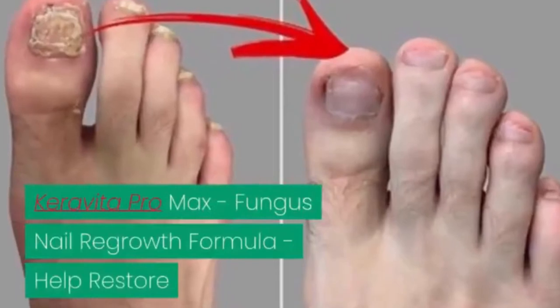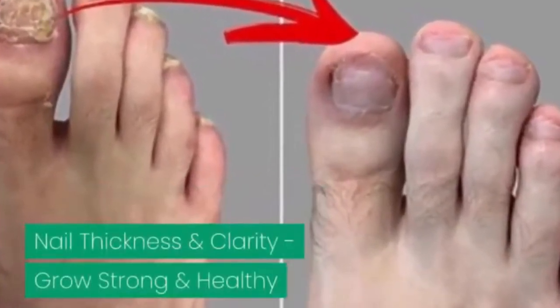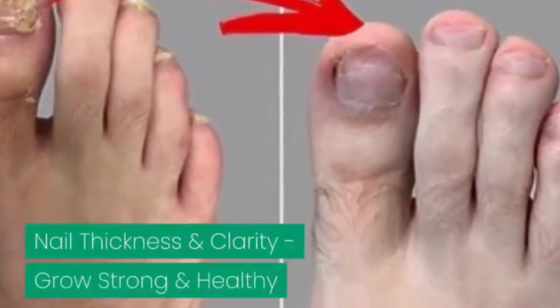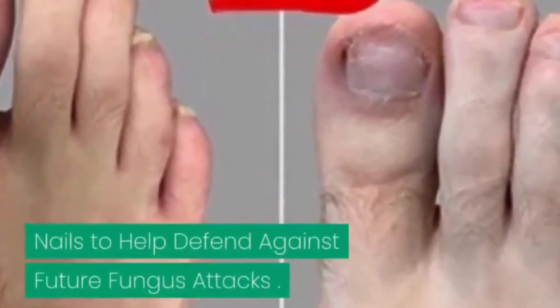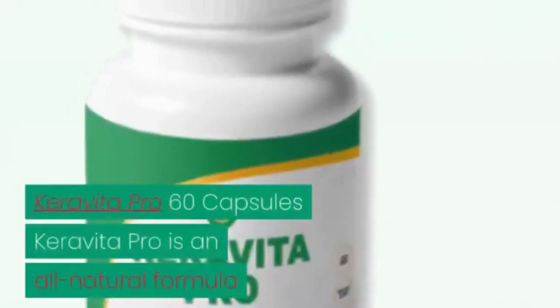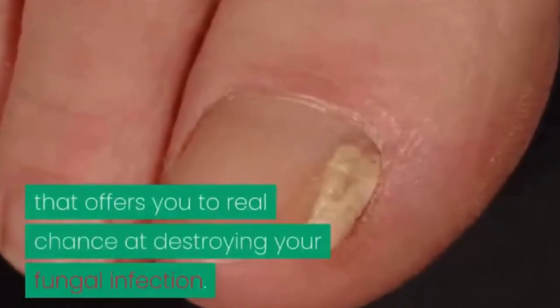Carabita Pro Max fungus nail regrowth formula helps restore nail thickness and clarity, and grows strong and healthy nails to help defend against future fungus attacks. Carabita Pro 60 capsules is an all-natural formula that offers you a real chance at destroying your fungal infection.